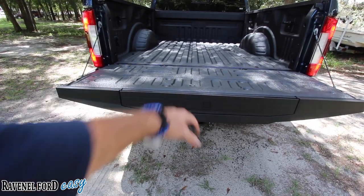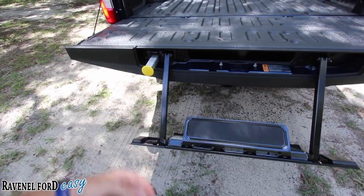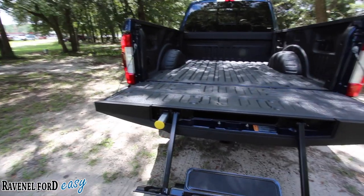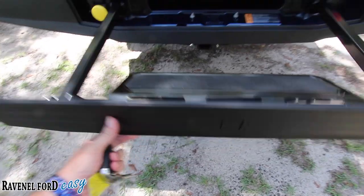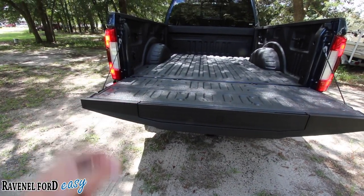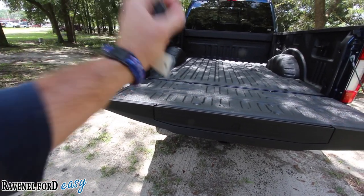We also have a step system right here. Push that button, the step comes out, and a pole pops up. Life just got a little easier for you to get into the back of the truck. No other truck in America right now has a step system like that for the tailgate — promise you that.